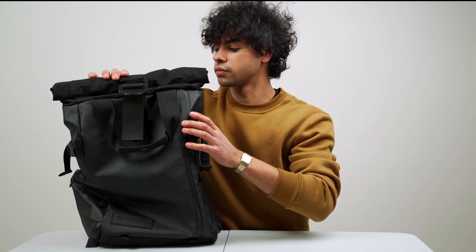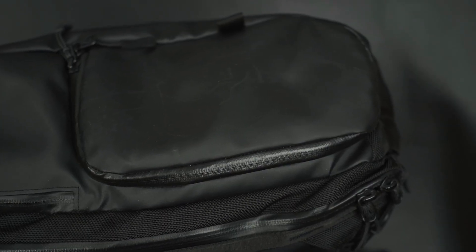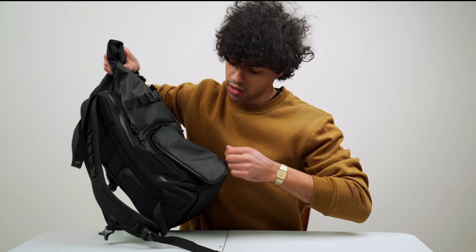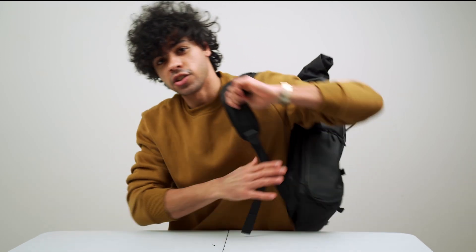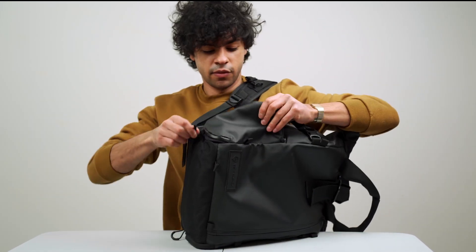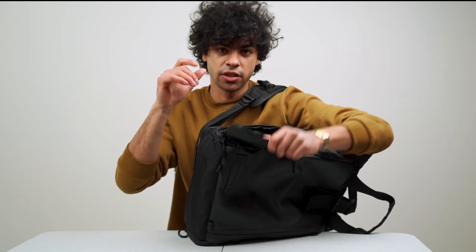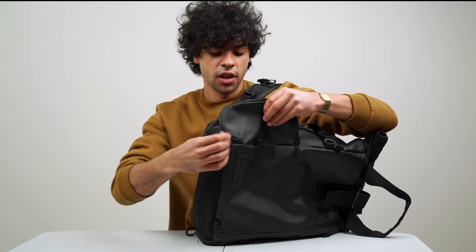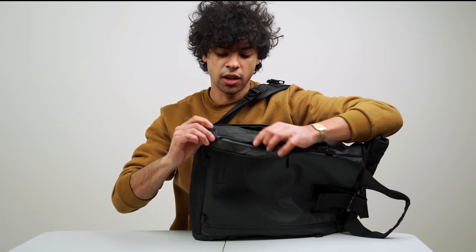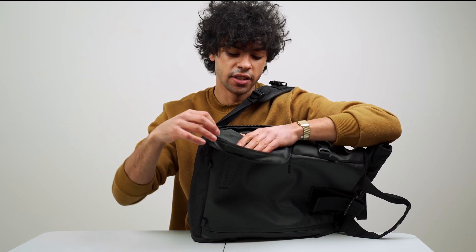On the side you have a quick-access pocket to your camera. Say you want to take a photo or video of something real quick — just flip the bag around, unzip this pocket, grab your camera, get some pictures or video, whatever you need.